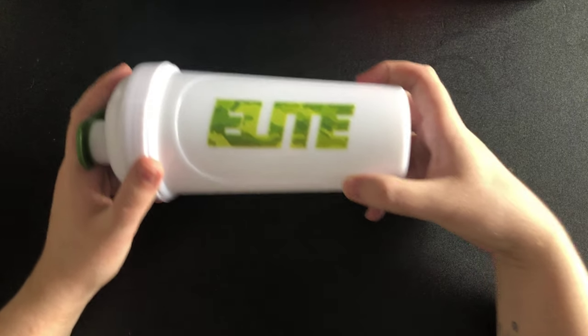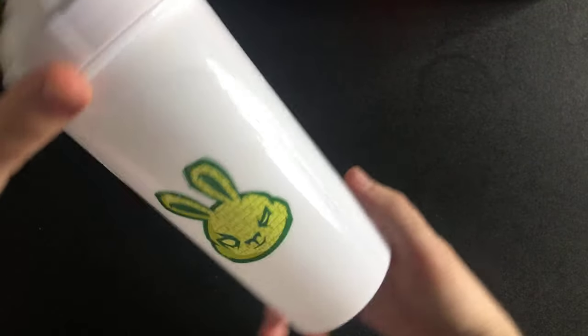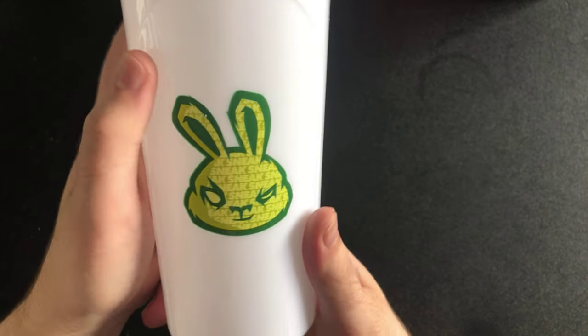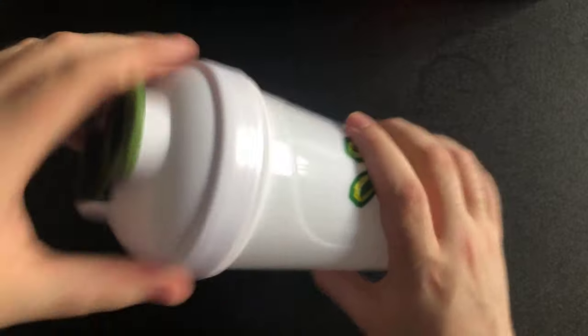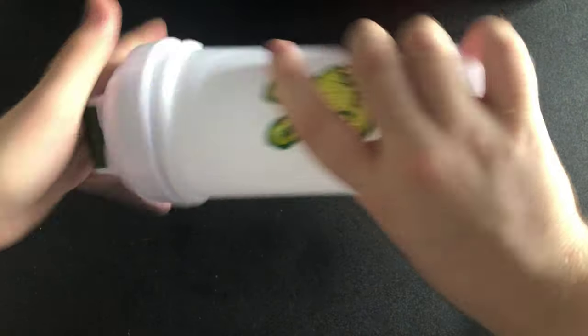This one is called the Elite Shaker 1.0. I thought you guys might like to see it. You've got a dark green lid and a white insert. Yes — there you go guys, that is all my shaker cups.